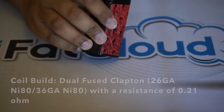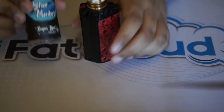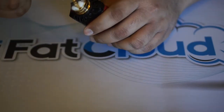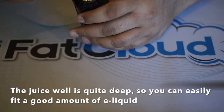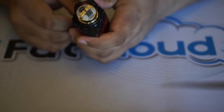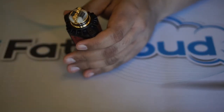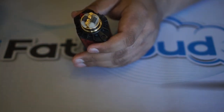I have it on the ThinkVape Finder DNA 250, and I'll be putting in some Blue Pucker by Tony B — absolutely delicious. This RDA has a really deep juice well, so you can put in a good amount of e-liquid before needing to re-drip. You can just easily pour the liquid right down into it.